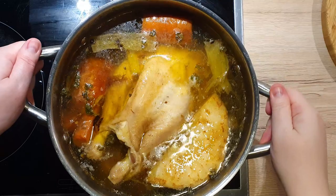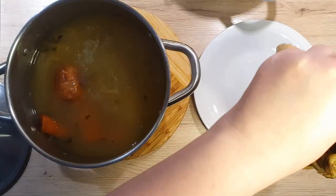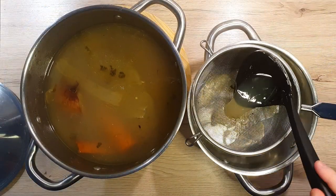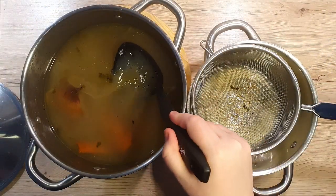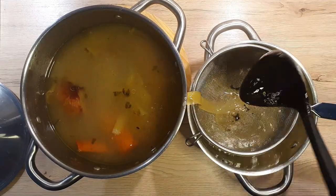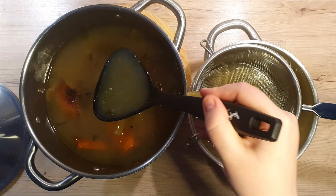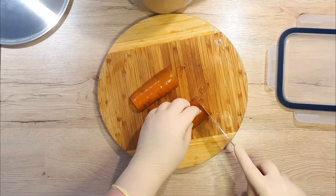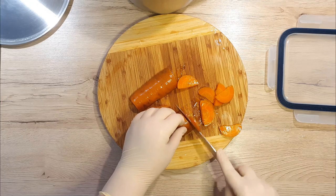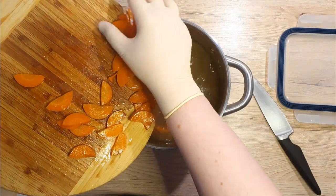Now that the soup is cooked, take it off the stove and set it aside to cool slightly. Remove your chicken from the soup and place it on a plate. Prepare a small pot and place a mesh strainer over it. Ladle your soup through the mesh strainer — this way it's easy to separate the liquid from the solids left from the cooking. Take a few carrots from the soup and slice them up. You can add them at the end to your soup or just heat them up — they are very healthy and delicious.